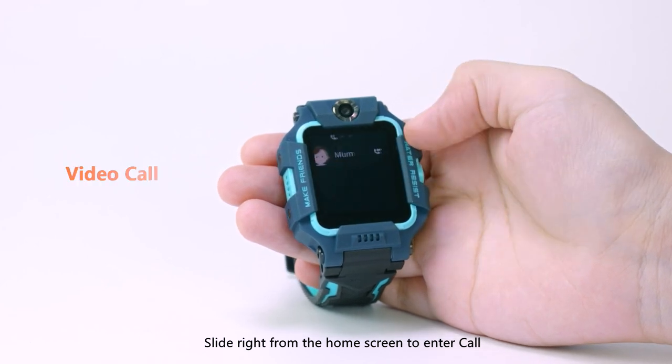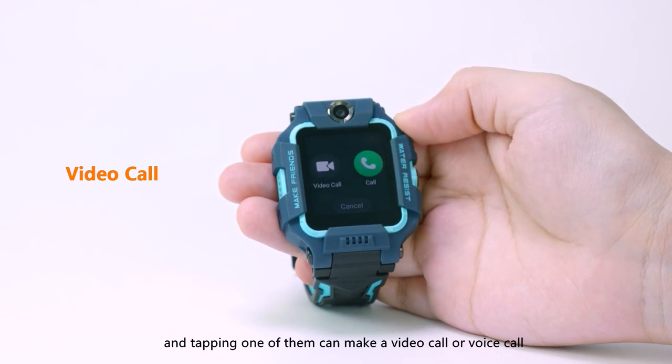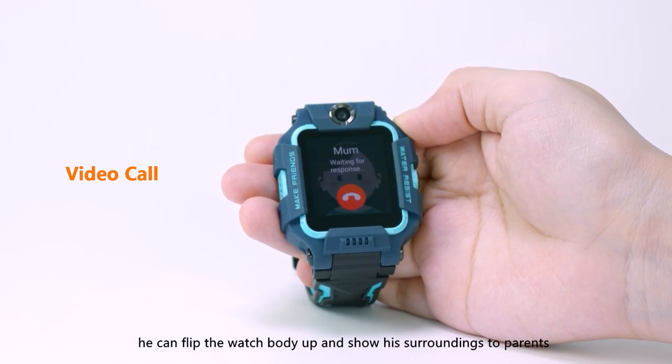Slide right from the home screen to enter the call interface. The added contacts will appear and tapping one of them can make a video call or voice call. When a kid is having a video call with his parents, he can flip the phone body up and show his surroundings to parents.